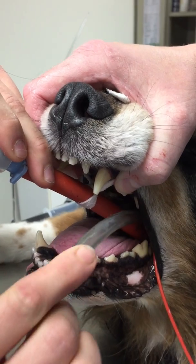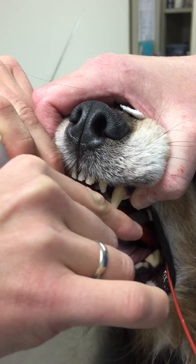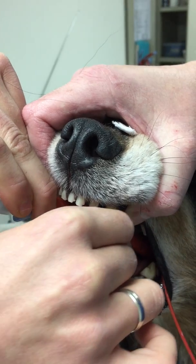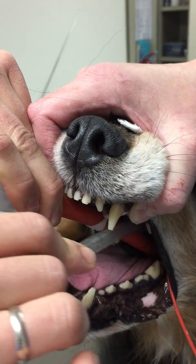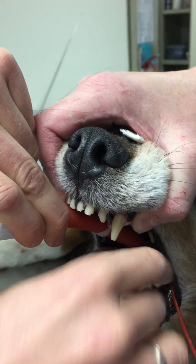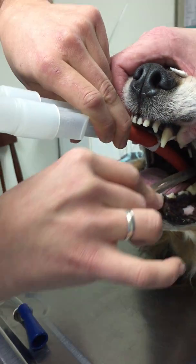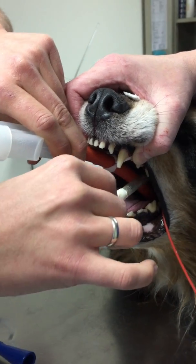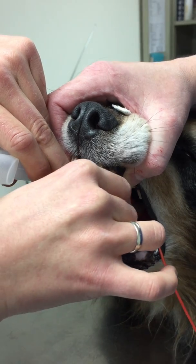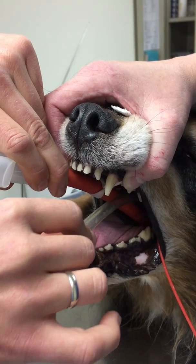We're gonna get it up. There we go — way down in. It's a long tube. There we go.